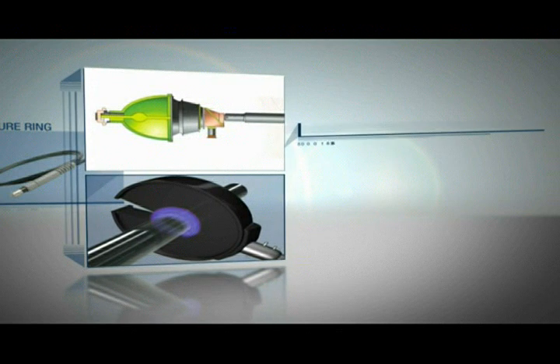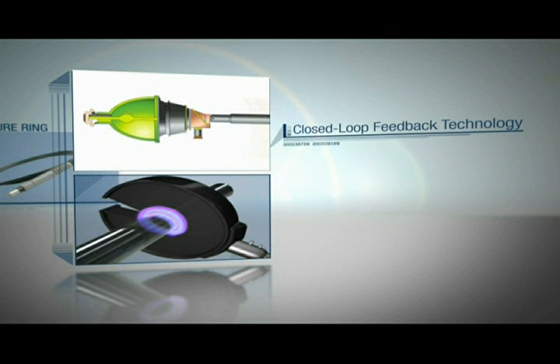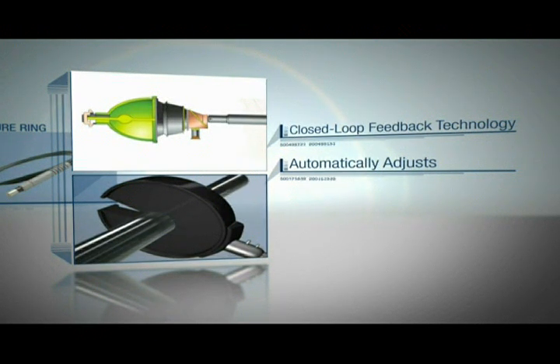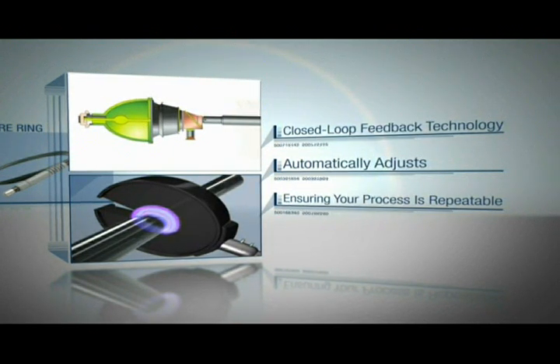Over time, as the lamp ages, the energy provided will change. Closed-loop feedback technology, unique to the Omnicure S2000, constantly monitors the output from the lamp and automatically adjusts the iris to open or close to maintain the set point of 2.5 watts per square centimeter, ensuring your process is repeatable over the lifetime of the lamp.